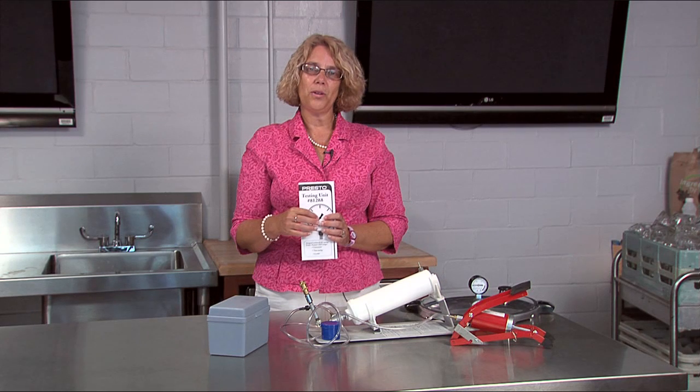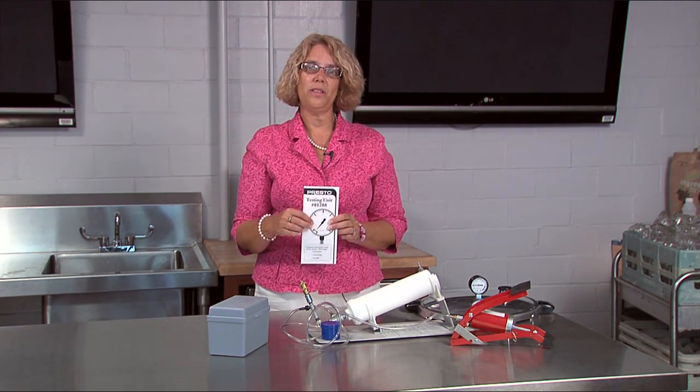So happy canning! I hope you can help your clients check their pressure canners and make sure that they are safe.